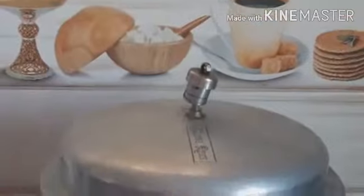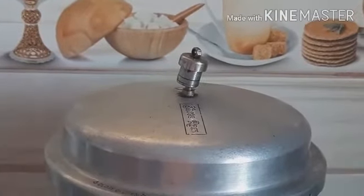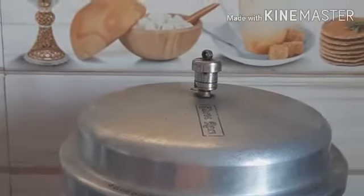Now, add the vessel to the cook. Let's make it work. This is how to make a single cooking. You can get a single cooking time.